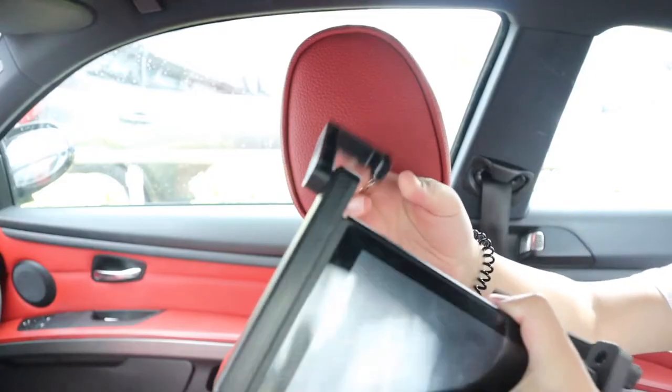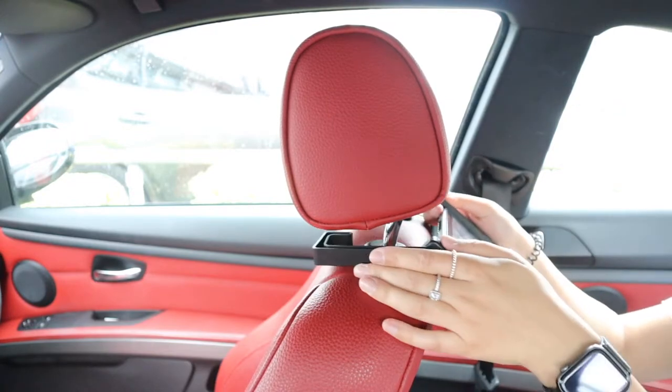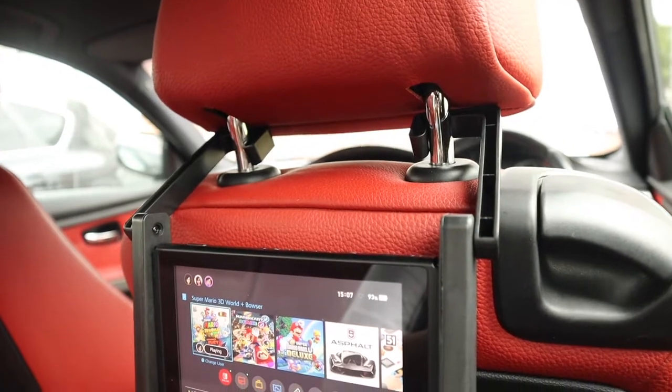Okay, so time to get it in my car. You just place each side of the holder so that it hugs the headrest post and that's it. Looks good, and now the backseat passenger can get to playing.